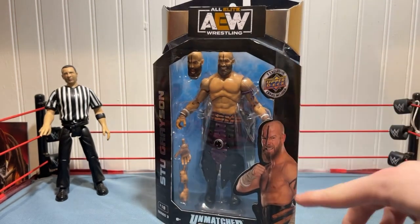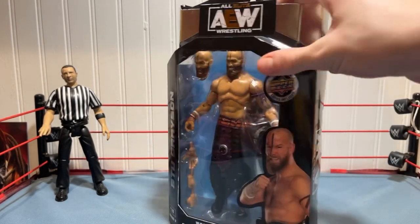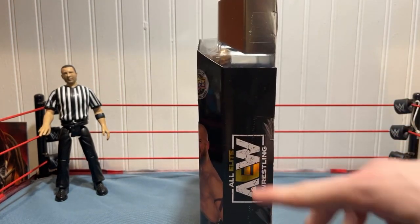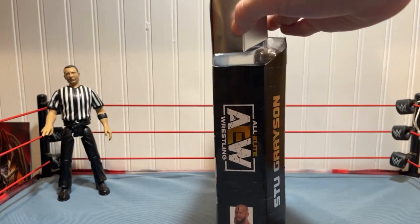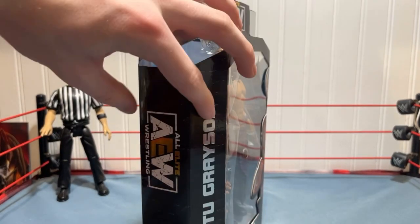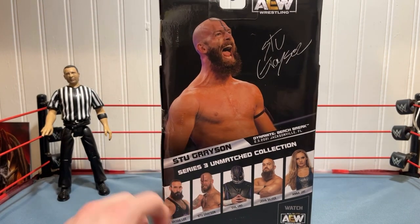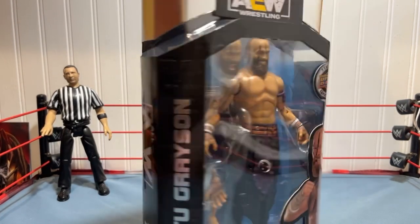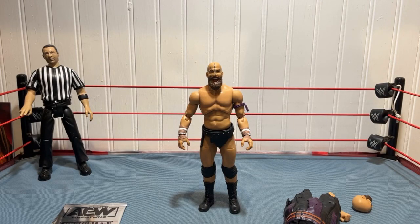Before we go over the figure, let's get into the box. We got the figure here with all his accessories — picture of Stu Grayson, says Unmatched Collection, Stu Grayson's name, the AEW logo at the top. Says Upper Deck. This series came with cool cards which I will also be going over. Around the side: the AEW logo, a small picture, Series 3 number 18, then Stu Grayson's name. On the back there's all the information with the rest of the set. We already unboxed Brodie Lee on this channel if you want to go watch that.